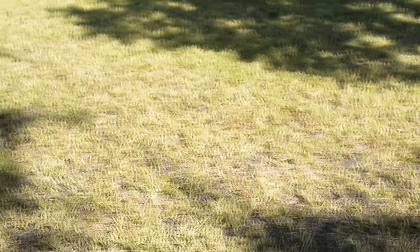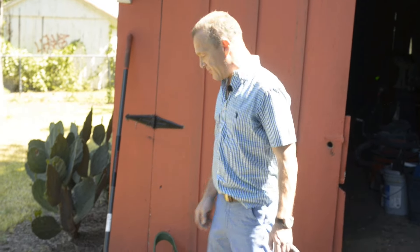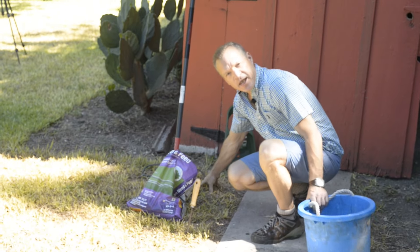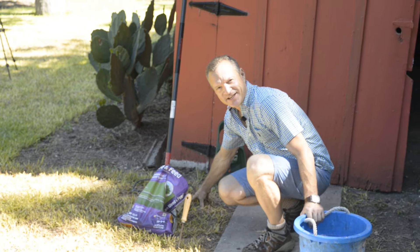My garden hack solution was to gather supplies and use what I already have. This is what I found: a weeder, fertilizer, and a garden rake. This is all we need to get started.